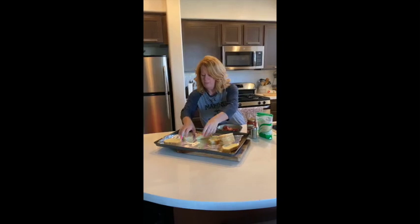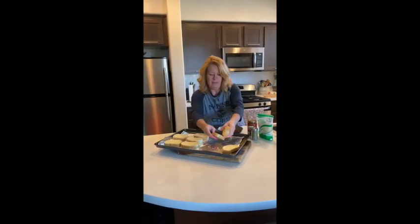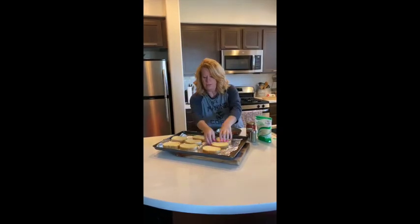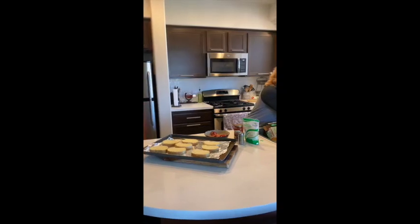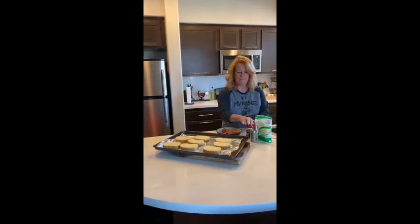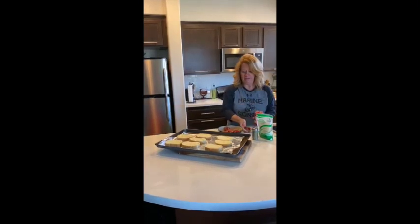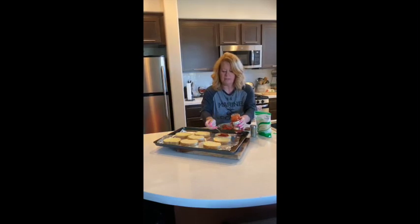Just spread them out. The kiddos will love to put the toppings on. Kiddos, get your spoon out and just put the sauce on.